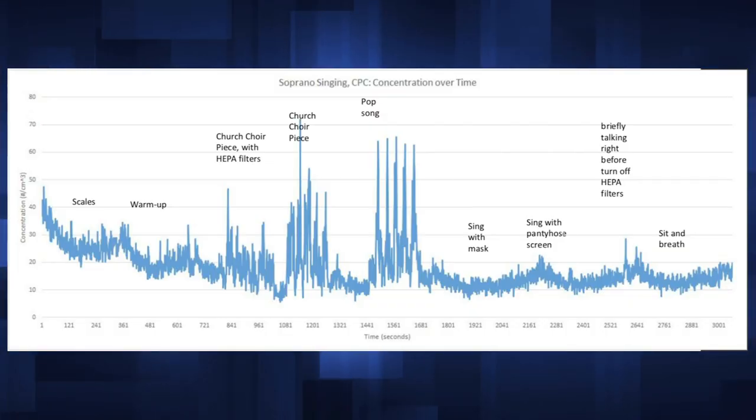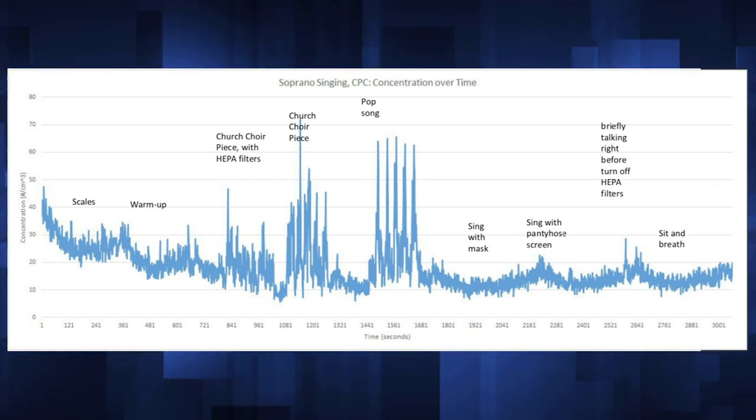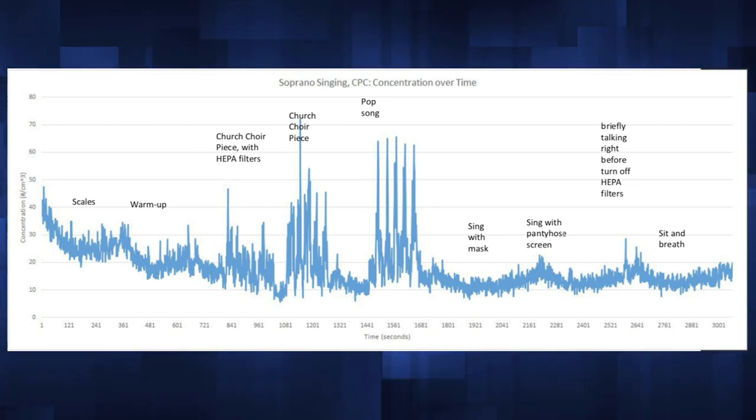What you're seeing on your screen right now are the results of a study from the University of Colorado that investigated how far viral particles would travel in singers. Singing scales as a warm-up shows about a medium spread; singing a church choir piece or a pop song shows very high spread. But if the singer wears a mask, the spread reduces very dramatically — almost down to zero, about equal to sitting and breathing.